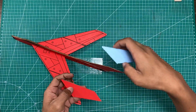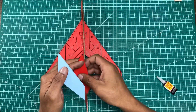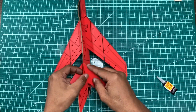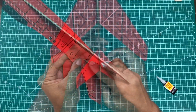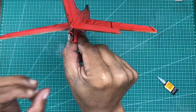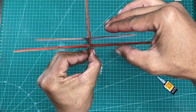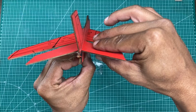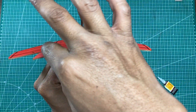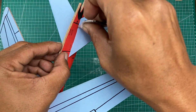The bottom goes down and this one faces up, like this. Check the bottom and then glue with super glue. Let's do it.